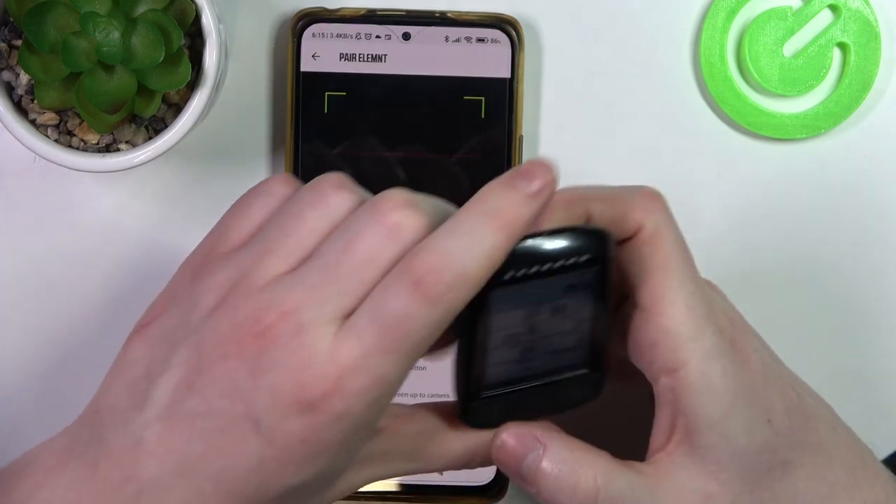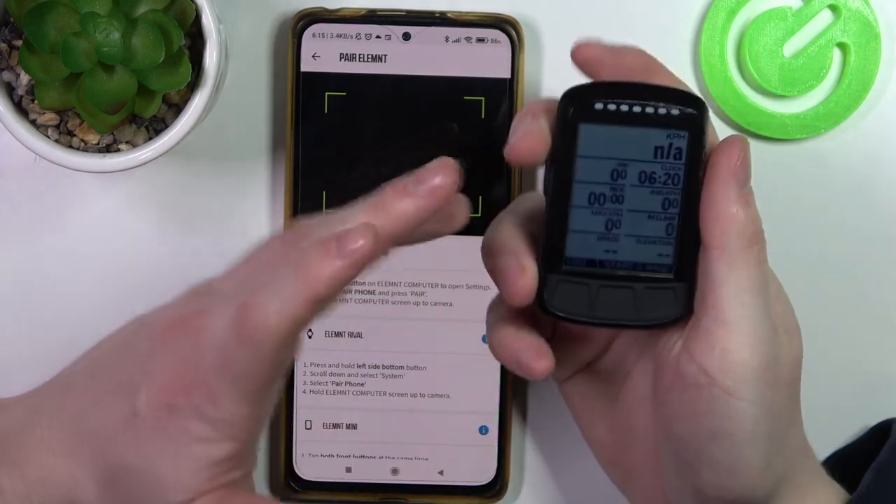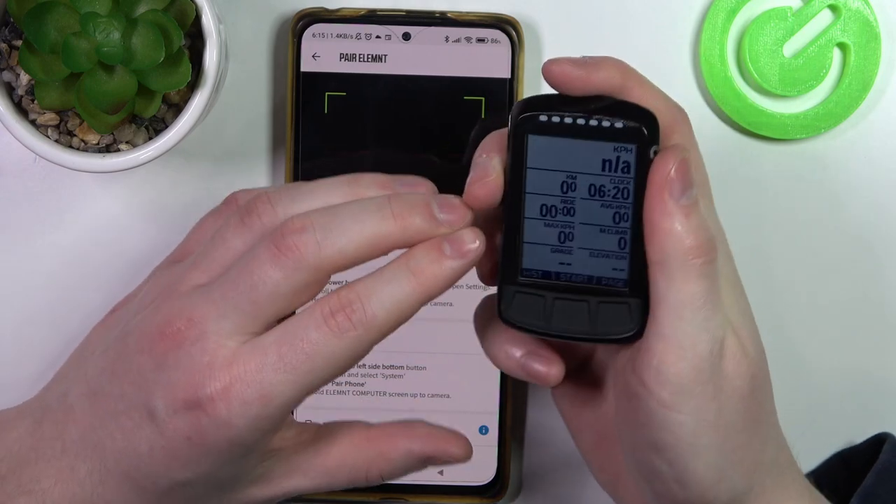Click on Start in the app, and now we can move on to the Elemnt Bolt. Click on the power key right here.